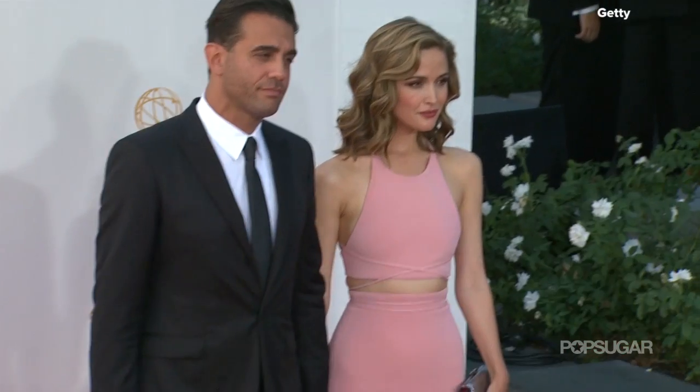Hi everyone, I'm Kirby Johnson. I'm here with celebrity stylist Harry Josh, who was with Rose Byrne at the Emmys. He did her hair and he's going to show us exactly how to get it at home.